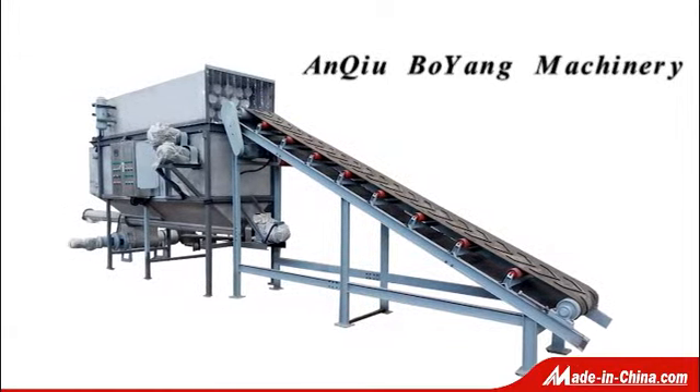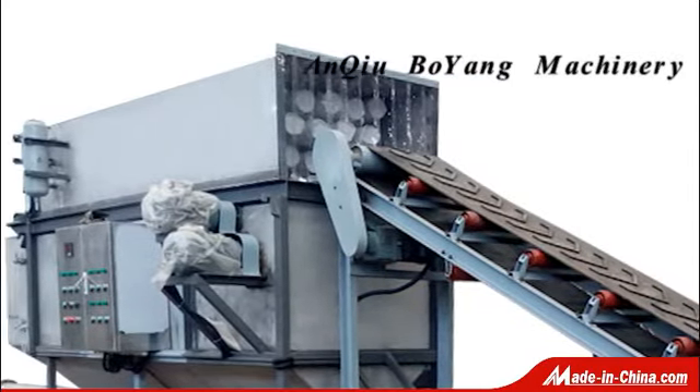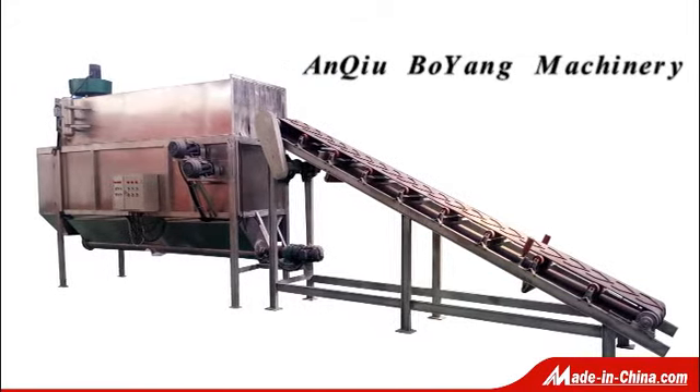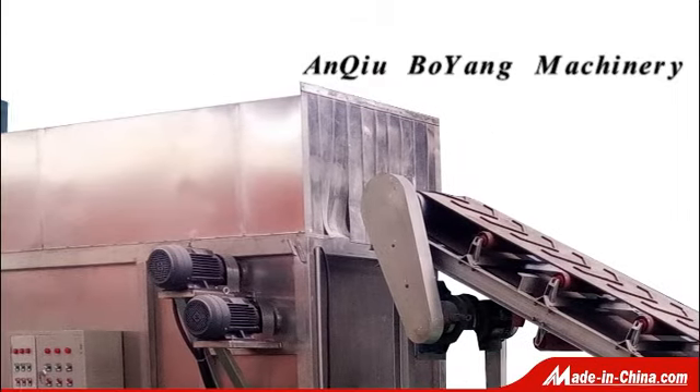The Bojan CDJ50 Automatic Backslitter is suitable for the continuous and dust-free handling of all types of single or multi-layered bags — paper, plastic, large, small, dense, or light-filled with granular or powder products.